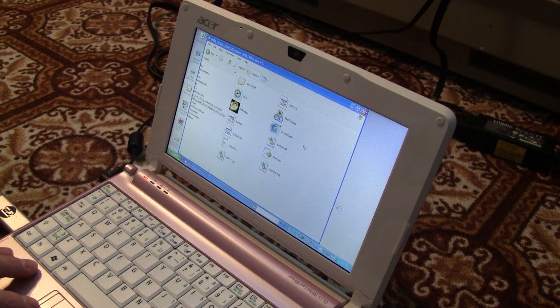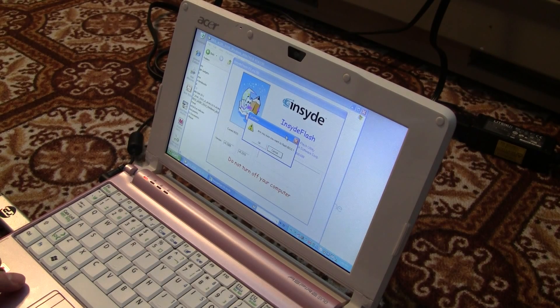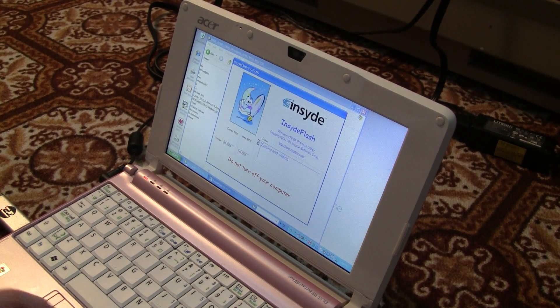Once you go in there, all these files are copied and in the directory. All you have to do is launch one file — double-click and launch the file called INSYDE Flash. Double-click and execute this file. It will ask you: are you sure you want to flash the BIOS? Just click OK. Basically it says it will erase the BIOS on your computer and write the new version onto it.